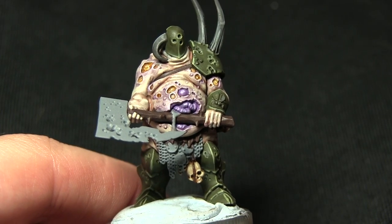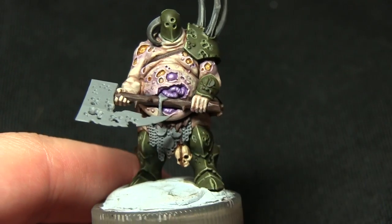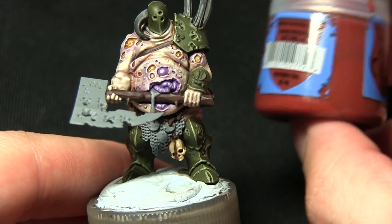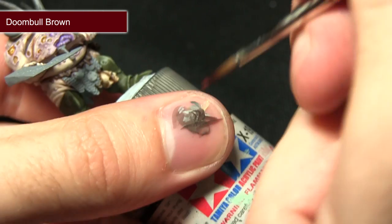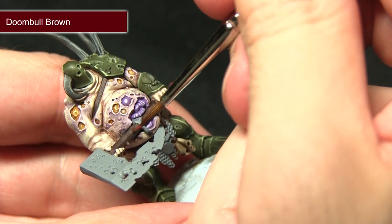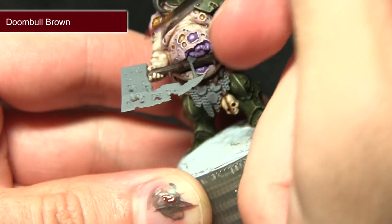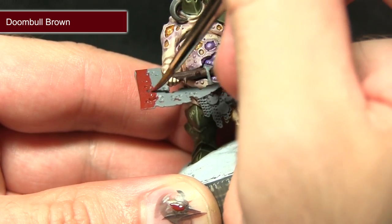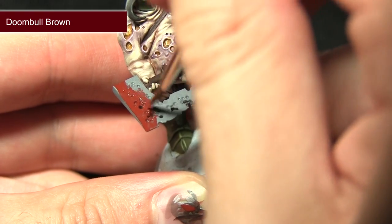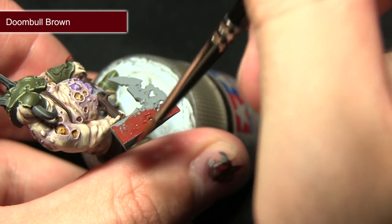The next step consists of two main parts: first highlighting the leather areas and handle, and also painting the blade of the axe — and we're painting all of these areas with Doombull Brown. For the handle, just pick out the raised sections going along all of them. Then we paint the main body of the axe — we want a really nice rusted effect and this red colour makes a nice base to work from. Applying two thin coats is better than one thick one as it's not a base paint.